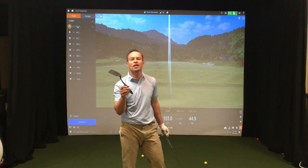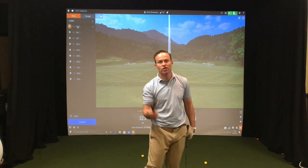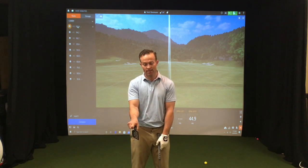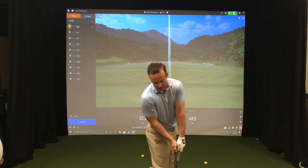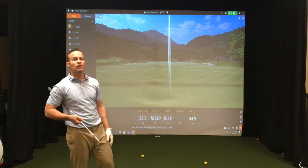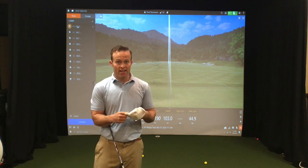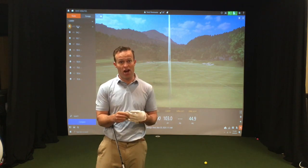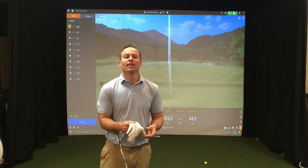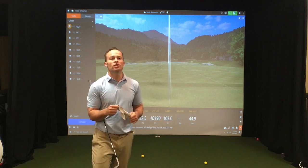Grab that spatula from your kitchen, head out into the backyard or into the garage. Try to look like this at impact — not like this — add a little bit of that body turn. Lower that dynamic loft, increase those numbers, hit it farther, hit it more solid. I hope you enjoyed the video. If you did, click like. I apologize for the shank — we're live. And if you're not a subscriber, hit that subscribe button below. Thank you so much for watching, we'll see you next time.